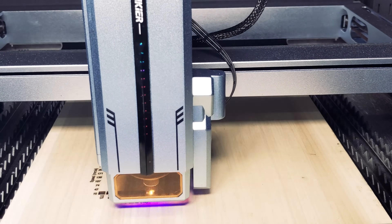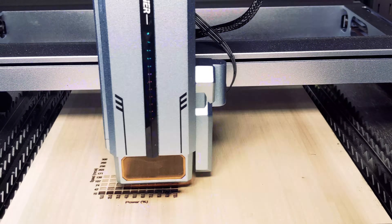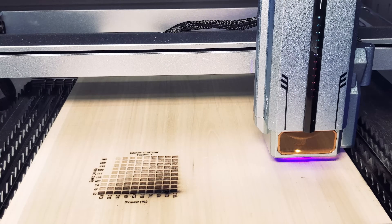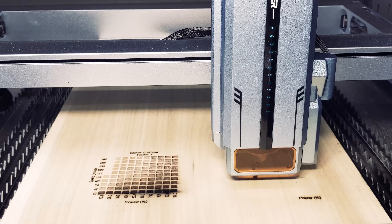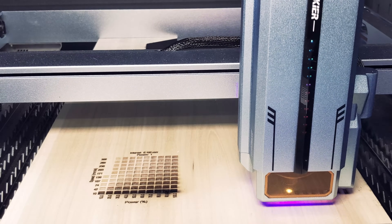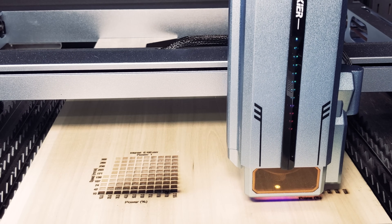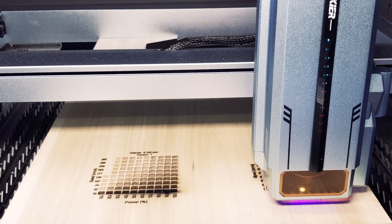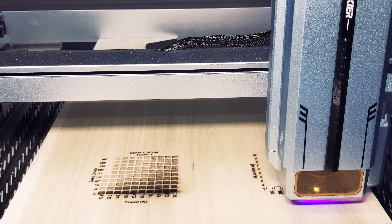Now let's test out 3 quarter inch maple — first our engraving test, then cutting. Unfortunately, we had some burning on the maple cut test. Luckily, this machine has multiple safety features, most importantly flame detection and an alarm. When the laser detects a fire, it will stop and alert you. It also has a tilt detector — should the engraver become unbalanced or get knocked over, it will stop the job.